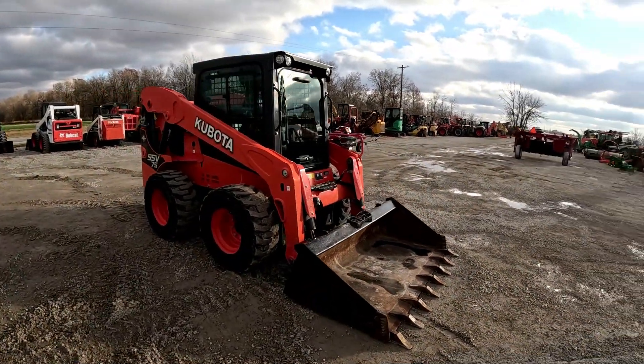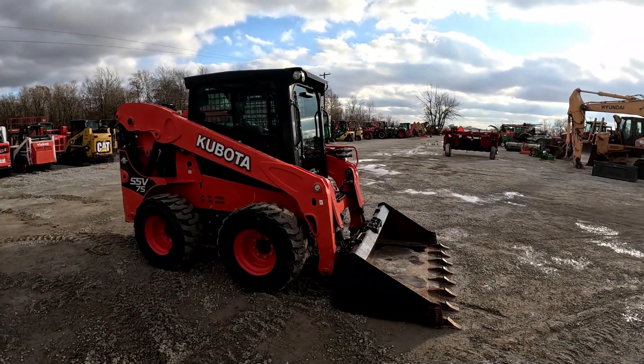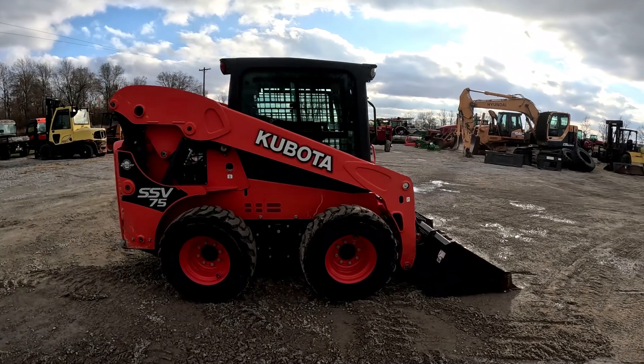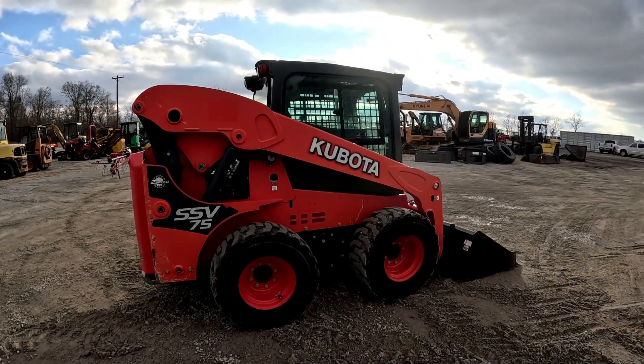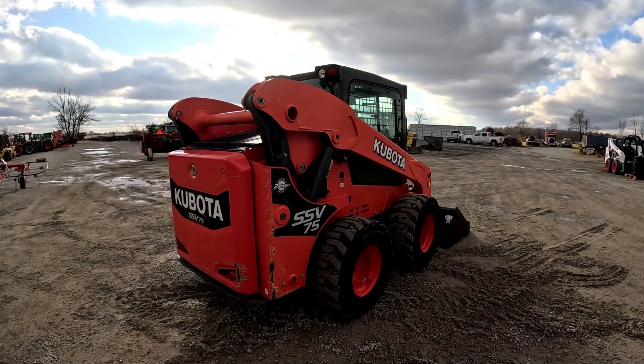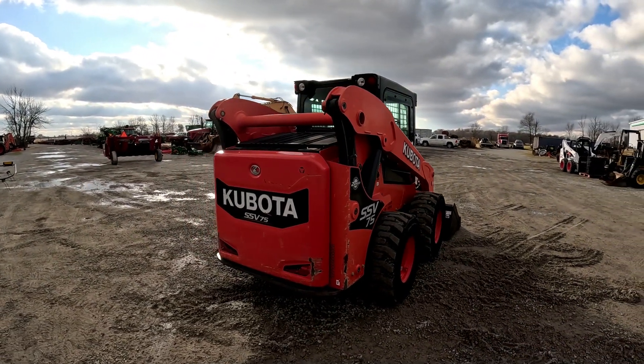Then we'll do the operational video showing it starting up, moving forward and backwards, loader up and down, bucket in and out. As always, if you are in the market for a used skid steer or a used piece of construction or farm equipment, please subscribe to the channel and like the video — your subscriptions and likes help other people who are looking for similar things find our videos.